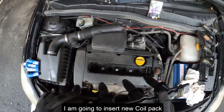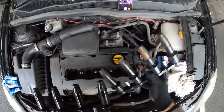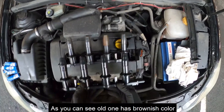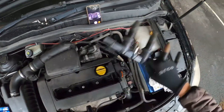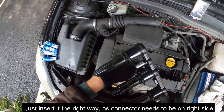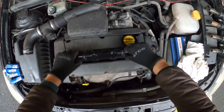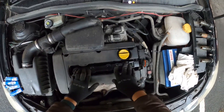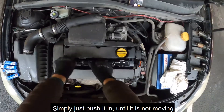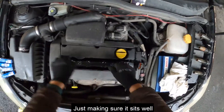Just going to insert the new coil pack, which probably caused the misfiring. As you can see, the old one has a brown collar on one of the ends. Just going to insert the coil pack — make sure the connector is on the right side as you're going to need to plug it in. Push it in until it fits properly and doesn't move anymore, and make sure it stays in place.